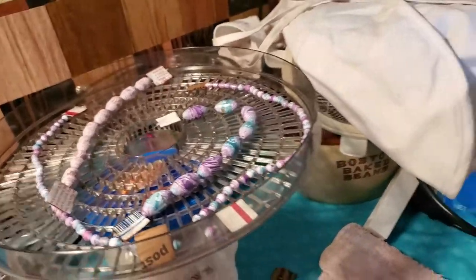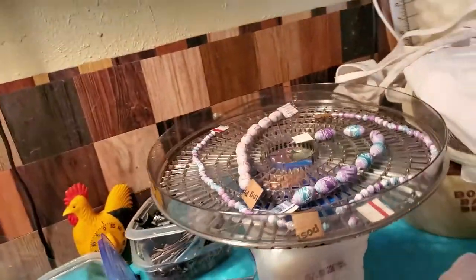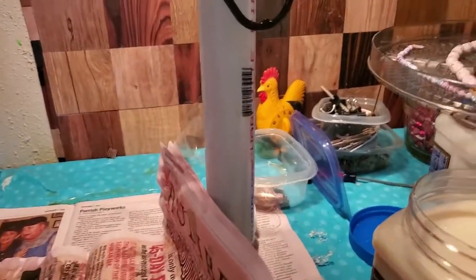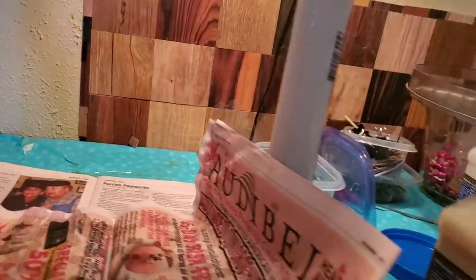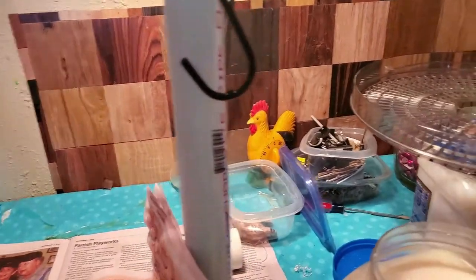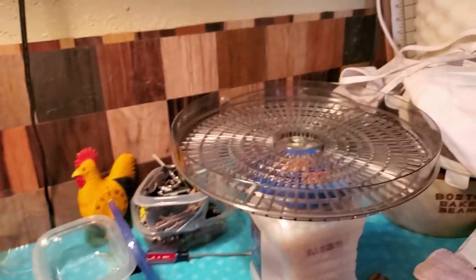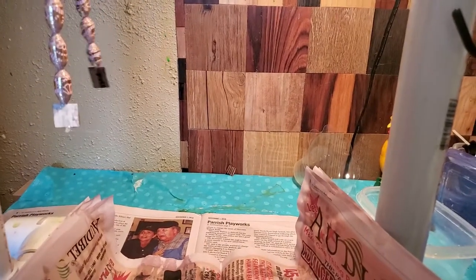Never leave the dehydrator unattended — I don't even leave the dry box unattended. Sometimes I'll dehydrate in between layers if I want to make sure a bead is really getting dry. I let them get to where I can touch them, then hang them and dry in between dippings. I live in Florida with high humidity — I don't want my beads to stink or smell bad. I have never had a mildew problem because I dip in PC Petrifier a few times first, depending on the bead.